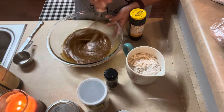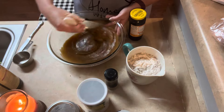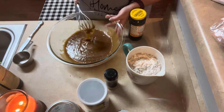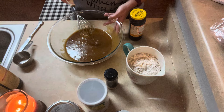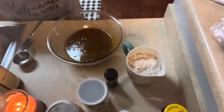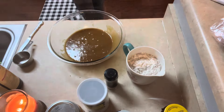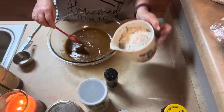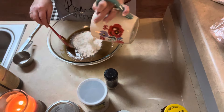Sorry for the noise — having to do laundry at the same time and it's loud. We're going to do away with the whisk now. This smells so good. And then we're going to stir the dry ingredients into the wet ingredients.